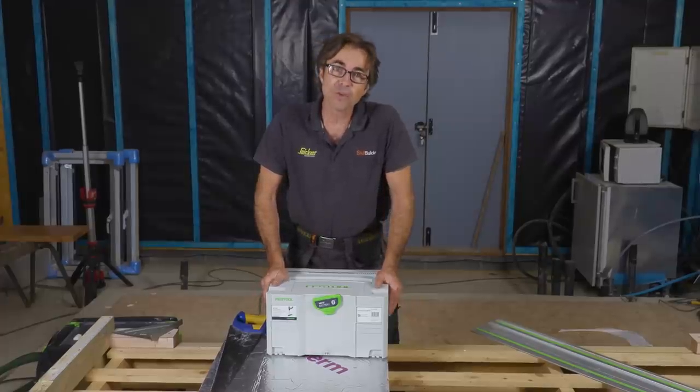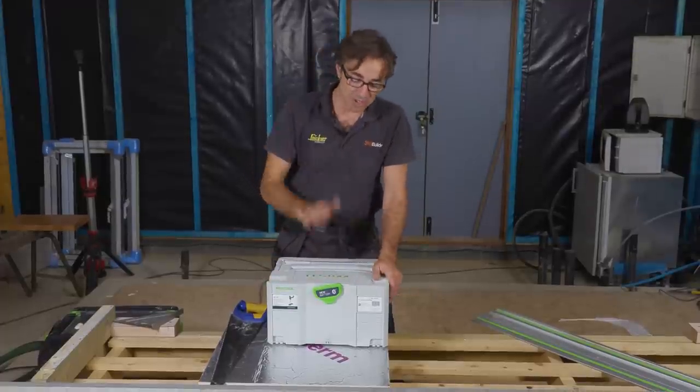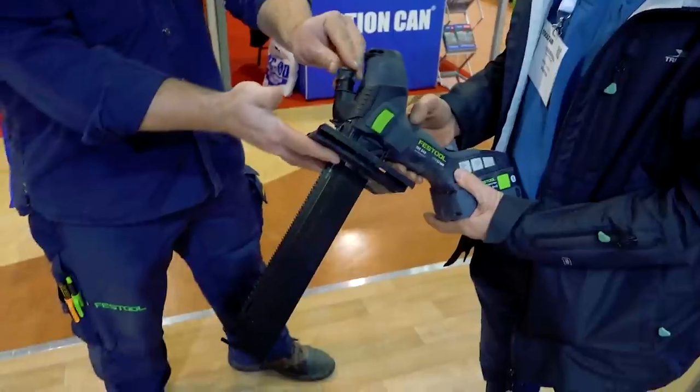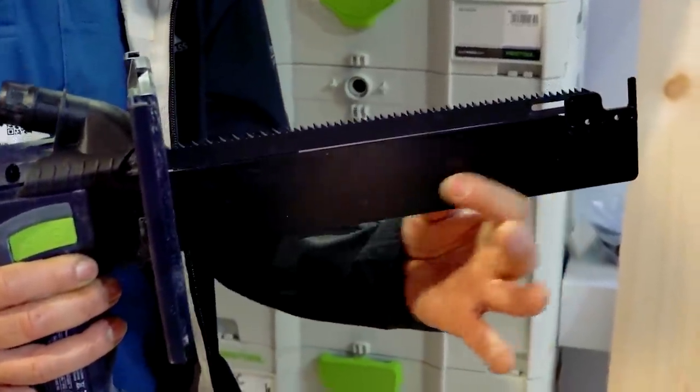Welcome to Skill Builder. I'm Robin Clevitt. I've been buying some new tools recently and I've got something here to show you. Regular viewers of Skill Builder might recall I was at the tool fair, where I had a go of this Festool insulation saw.